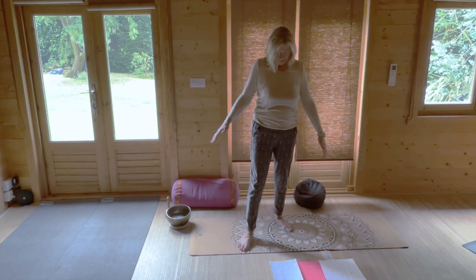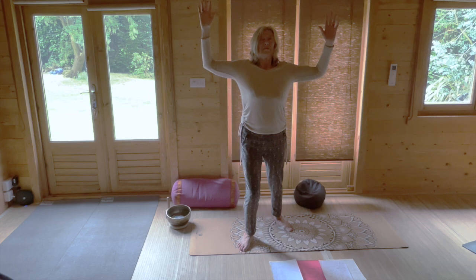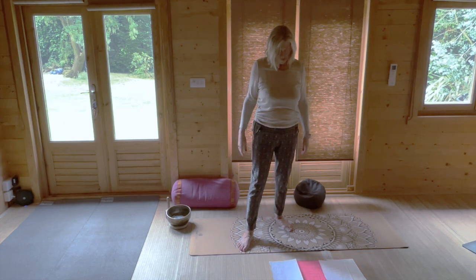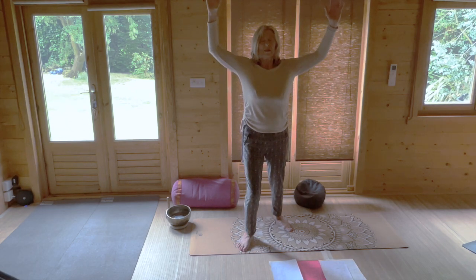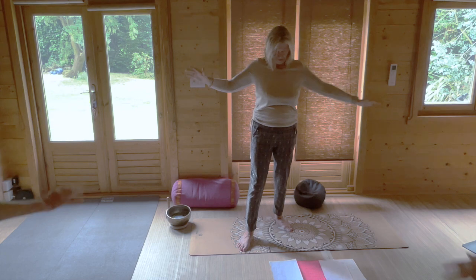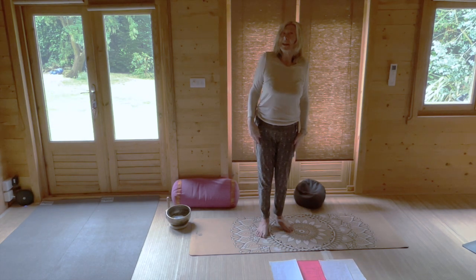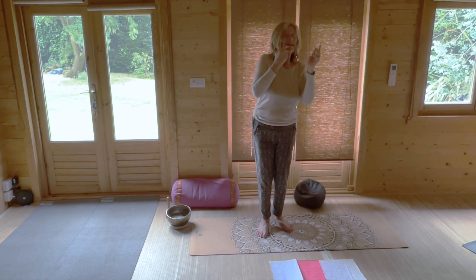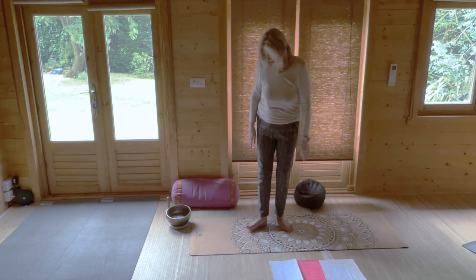Reverse the circle and when you're ready, breathing in soften the front knee, breathing out to lower. Breathing in again, breathing out, and breathing in again — just hold for a moment. Step your mat forward. To answer the hamstring request, we will do salute to the sun.